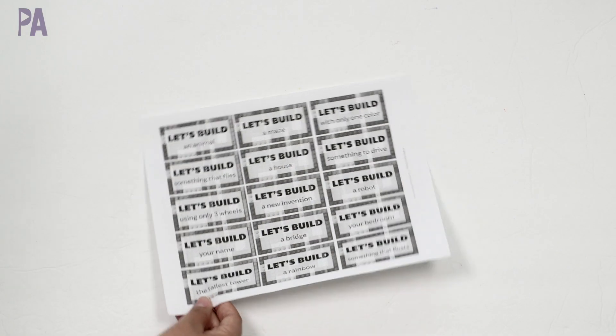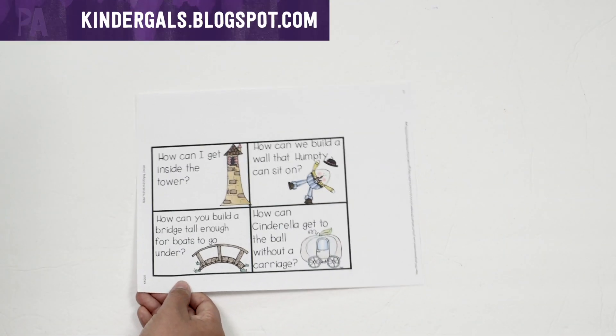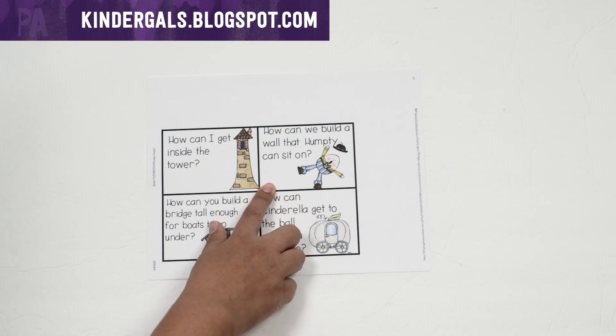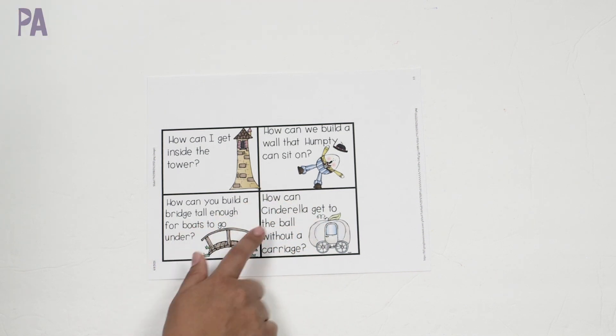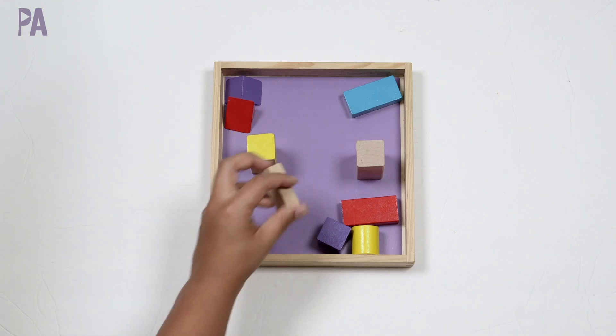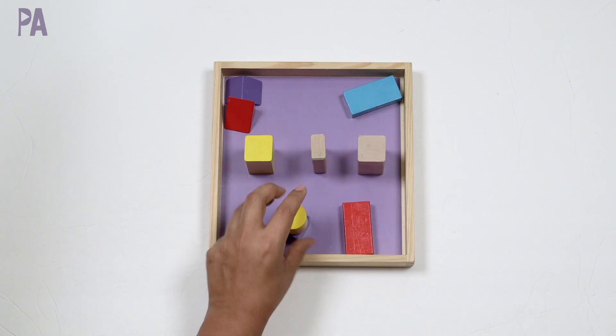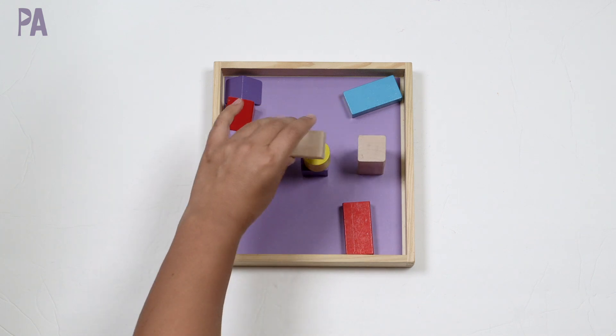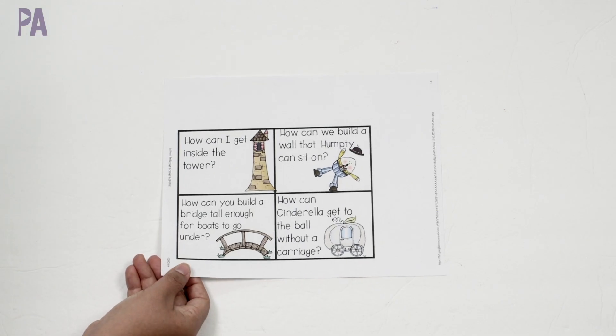I also have one that is about building tasks based on fairy tales. How do I get inside the tower? How can we build a wall that Humpty Dumpty can sit on? You cut them apart, can laminate them, and have one task they're working on while you supply some building block materials to see if they can accomplish these challenges.